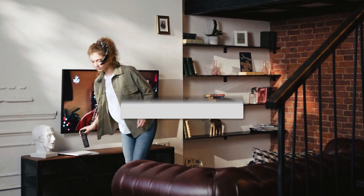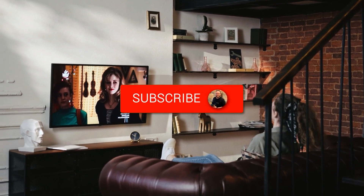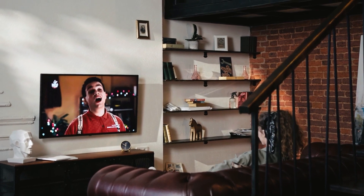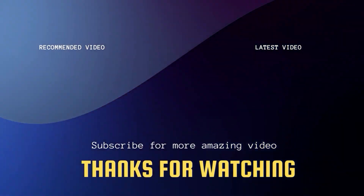Hopefully this video was helpful for you. If it was, go ahead and click a thumbs up on it, and subscribe to my channel. I make tech videos all the time and I would love to have you back in the next one. Take care.